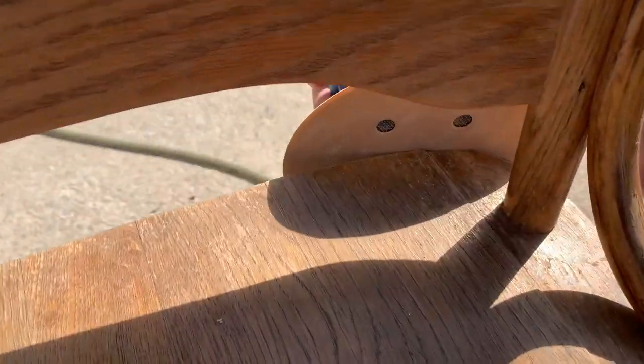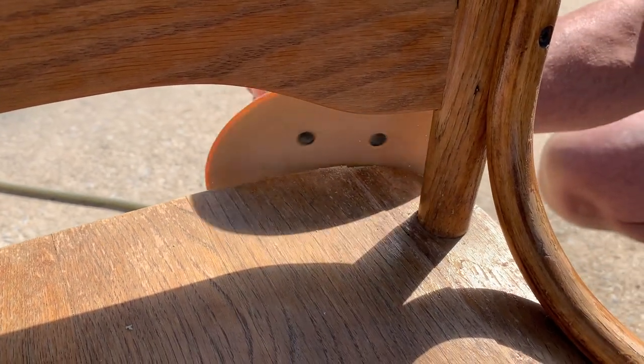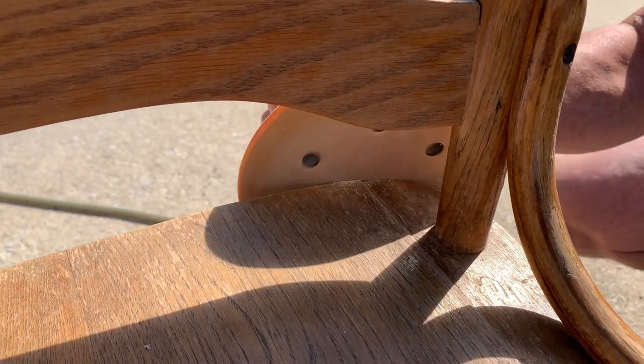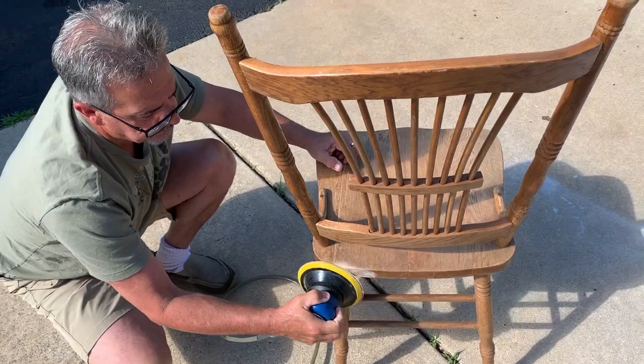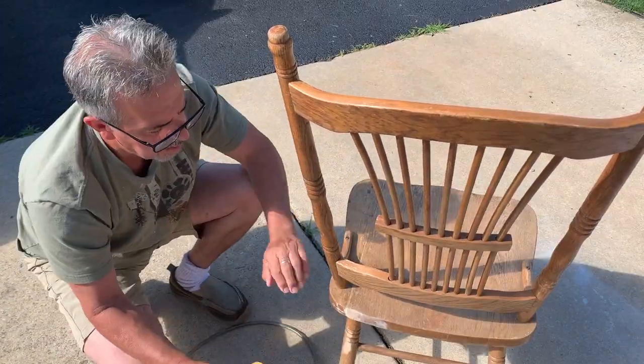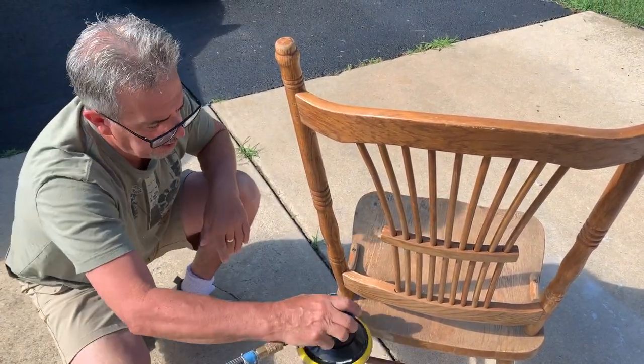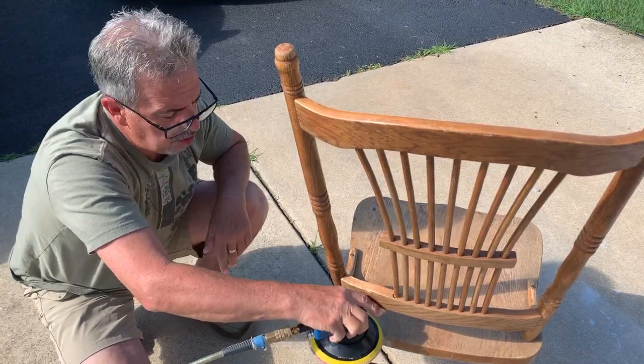We're going to do the back — press against it. Now we're going to sand the top — it's pretty smooth, use your fingers to feel it. We got the wood filler, blew it down, and we're going to get the glue off.